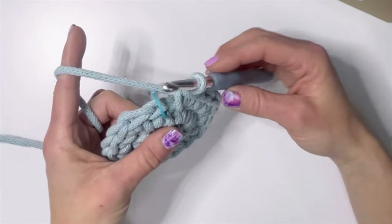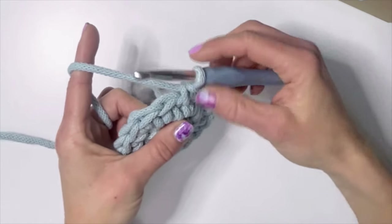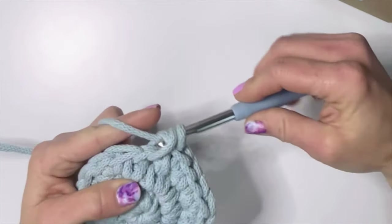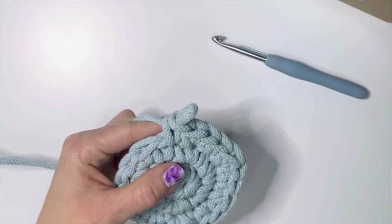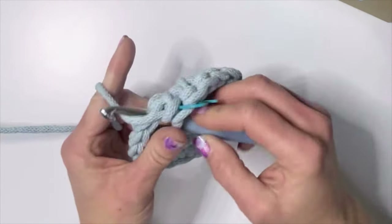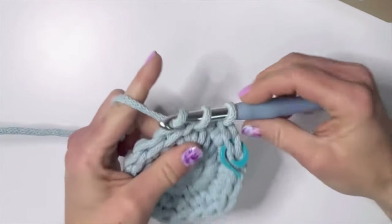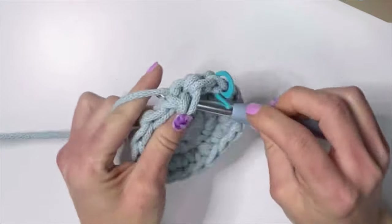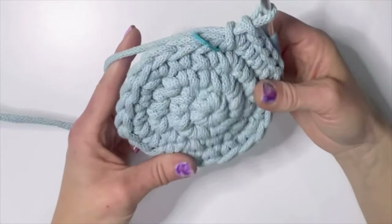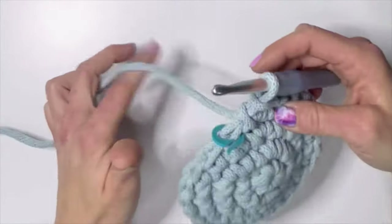For round three we're going to do two single crochets and then an increase. So one, one, two — you do one, one, and then an increase so this stitch will get two. You just keep working that pattern: one, one, one, one, two. When you get to the end of this round you should have 24 stitches.